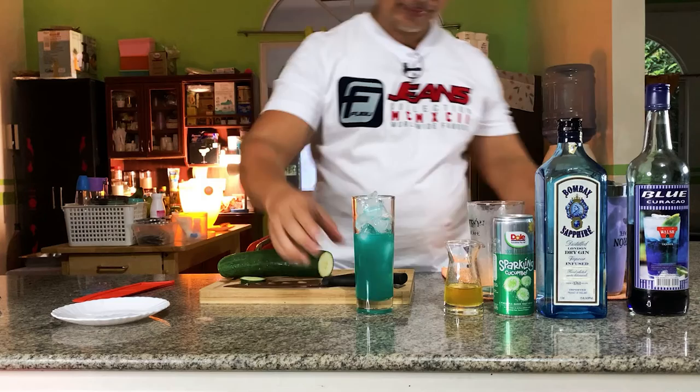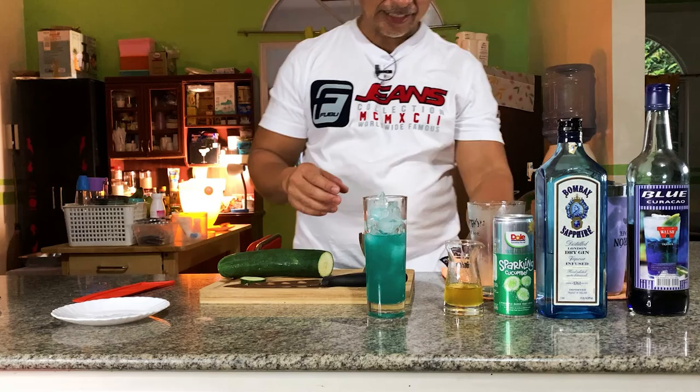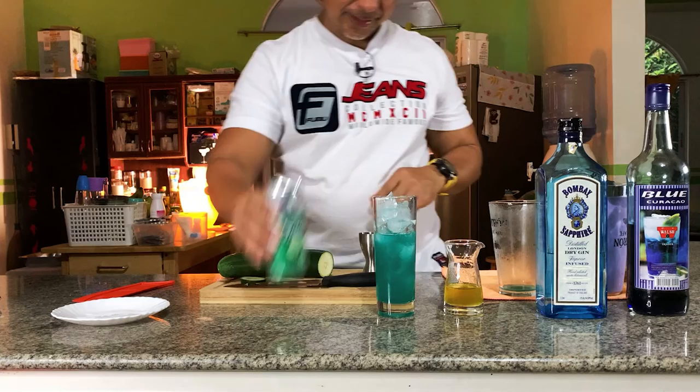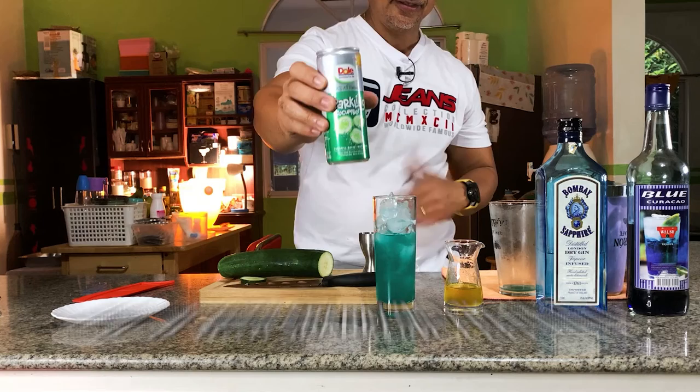See the color — right color, man! It's like a mouthwash color, but it's really good if you know what I'm talking about. Then you have to top up with the sparkling cucumber.